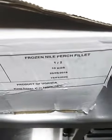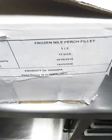This is a product from Uganda. Yes, you can see this is from Uganda. The pieces are big, and the size as well is fine.